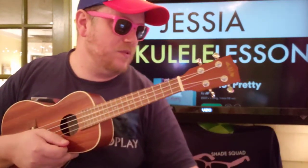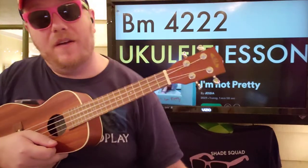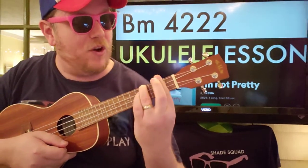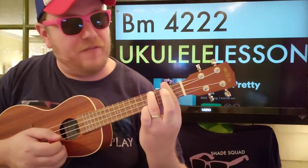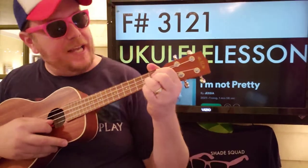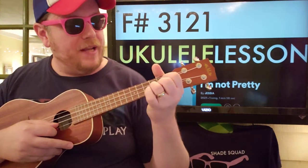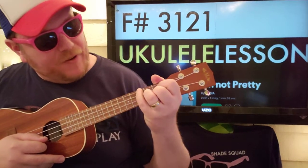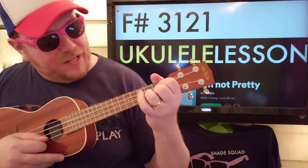Alright, let me teach you the four chords and then we'll show you how it all goes together. First we've got B minor — four, two, two, two. So you're just barring that second fret all the way down and then putting a finger on that fourth fret G string. This one's probably your funkiest chord. It's an F sharp, but how we're gonna have to do it is basically you're doing a G chord one fret down and putting a finger on that third fret G string there.